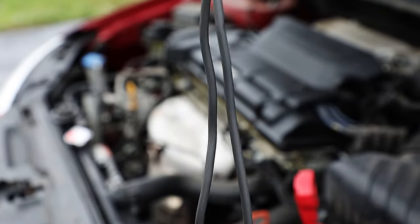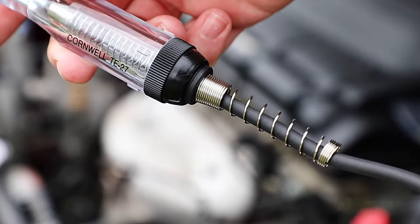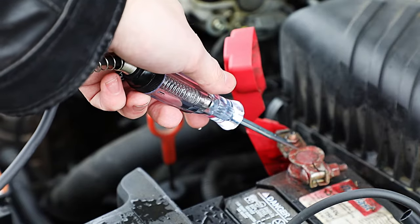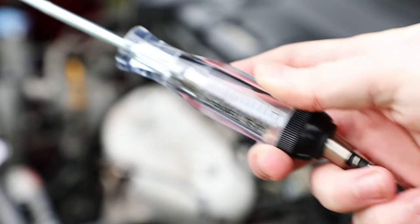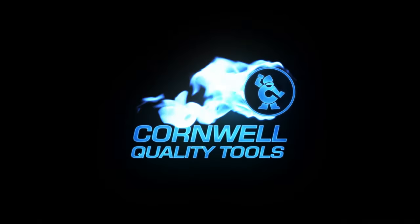There's five feet of tough flexible rubber wire retained in a spring for supported strain relief, as well as a clear plastic handle making the bulb highly visible. This heavy-duty circuit tester is available from your local Cornwell dealer today.